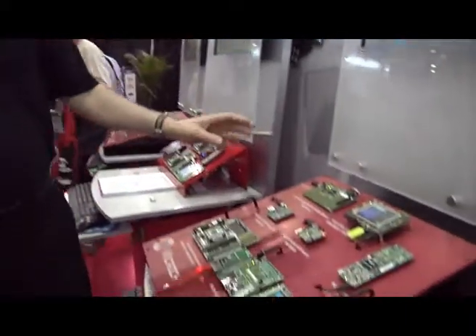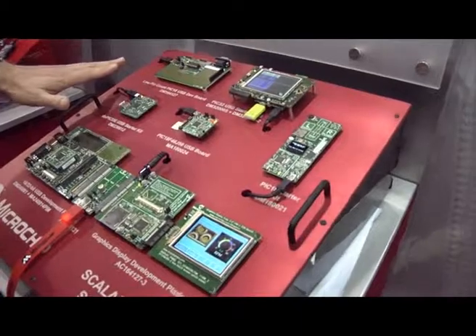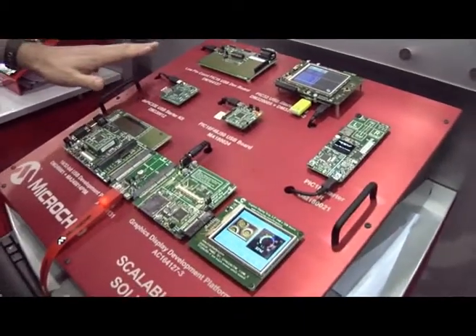Hi, I'm Rob Ostapyuk and I'm here at Embedded Systems Conference 2011 in Chicago. I want to talk to you about our scalable USB solutions. We have three different product families: our 8-bit, 16-bit, and 32-bit families, all of which support USB.